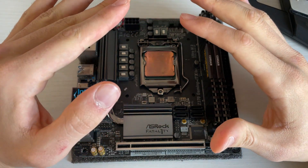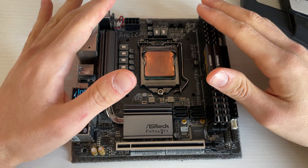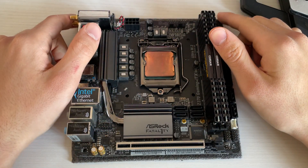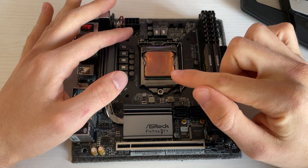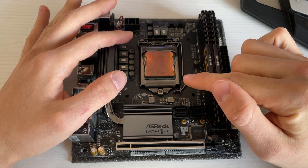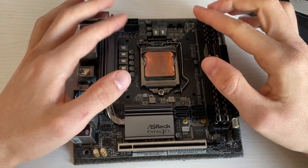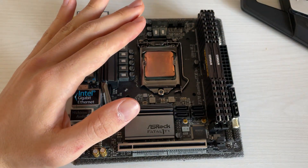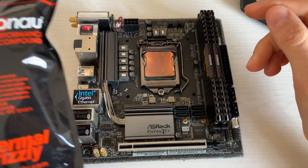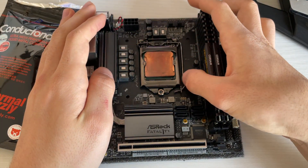Today's video is a bit different from what you usually see here. It's basically a test on how liquid metal ages. We applied liquid metal on this delidded CPU with a copper IHS — an i9-9900KF — around a year ago. Now we'll see what it looks like after a year. The thermal grease we used was Conductonaut, and we'll apply the same one if we need to reapply.